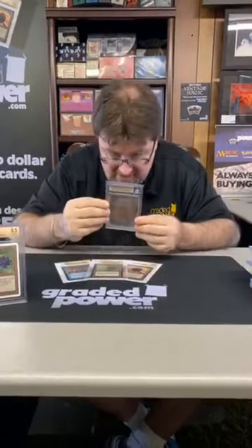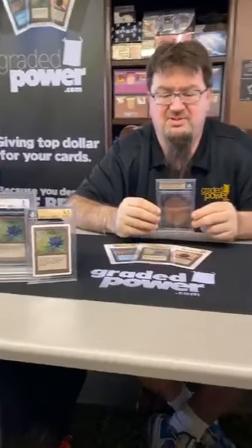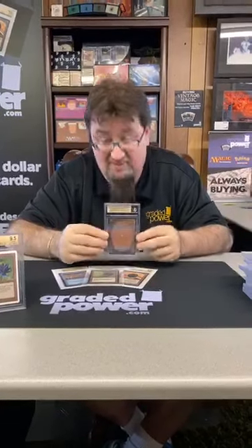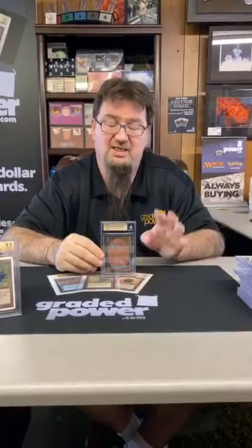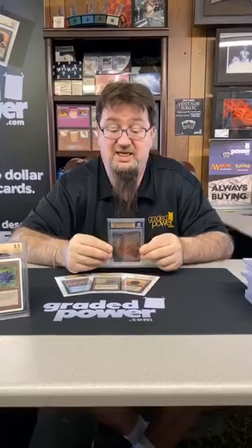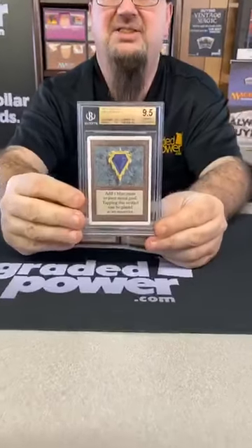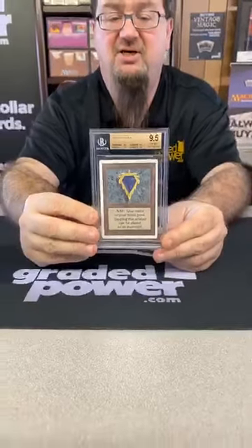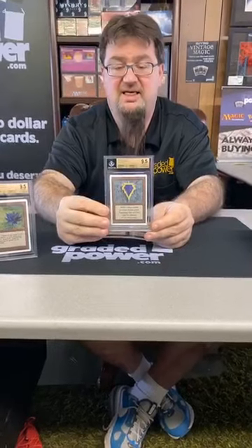I apologize for the phone call — we do live videos. I'm having a good grading day. Centering 9.5, edges 9.5, corners 9.5, surface 9.5 — an overall grade of 9.5, and it is a quad. If you don't know what a quad is, it's all four sub-grades at 9.5 or higher, and then you get pluses above that. Ta-da — a 9.5 quad Mox Sapphire Unlimited. That is a beautiful, slick card.